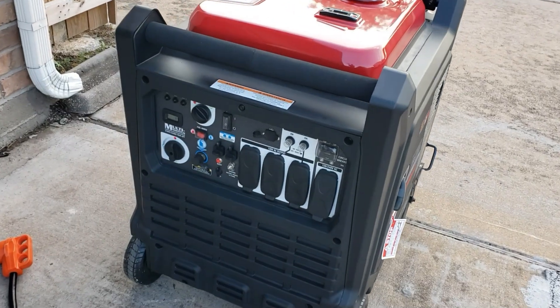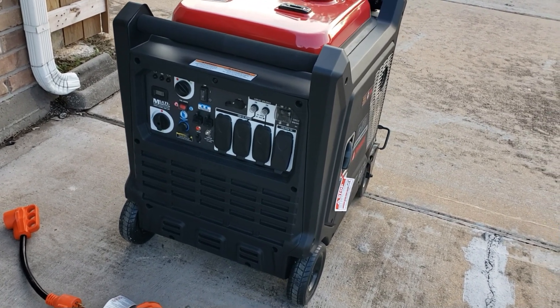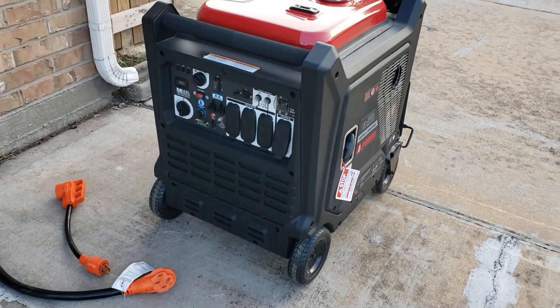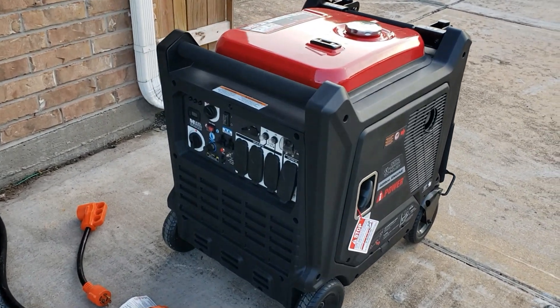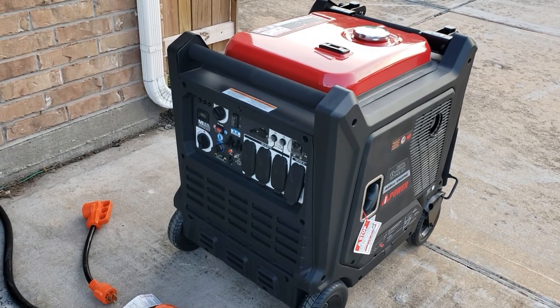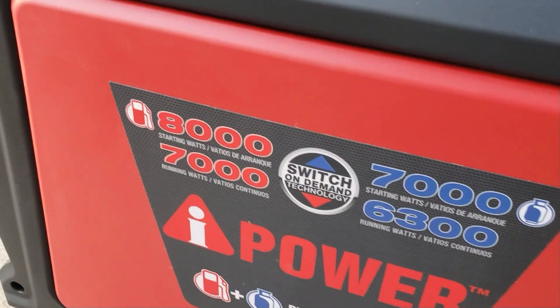Let's see if this thing will run the oven by itself, then we're going to do the washer and dryer together and a 5-ton AC. At 8000 watts we do lose 600 watts compared to the Predator and Duramax — they all run about 7600 watts. This one runs right at 7000, so we're losing that extra 600 watts on the running side.